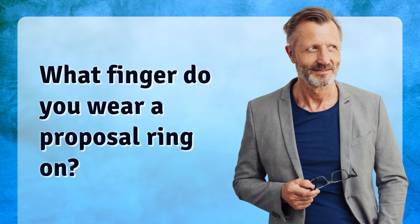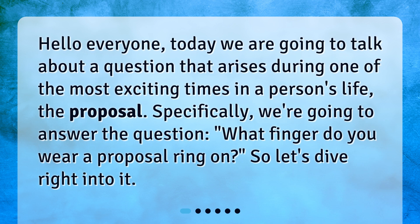What finger do you wear a proposal ring on? Hello everyone. Today we are going to talk about a question that arises during one of the most exciting times in a person's life, the proposal. Specifically, we're going to answer the question: what finger do you wear a proposal ring on? So, let's dive right into it.